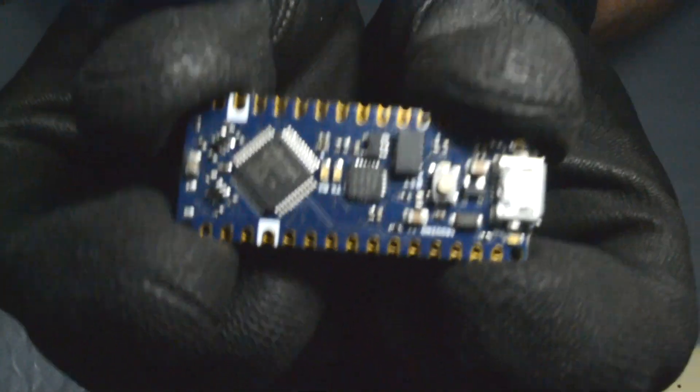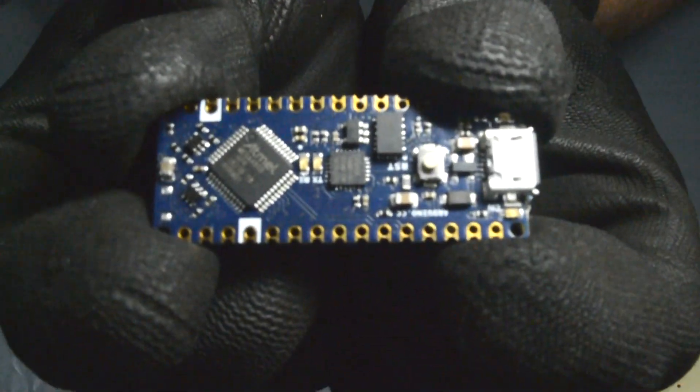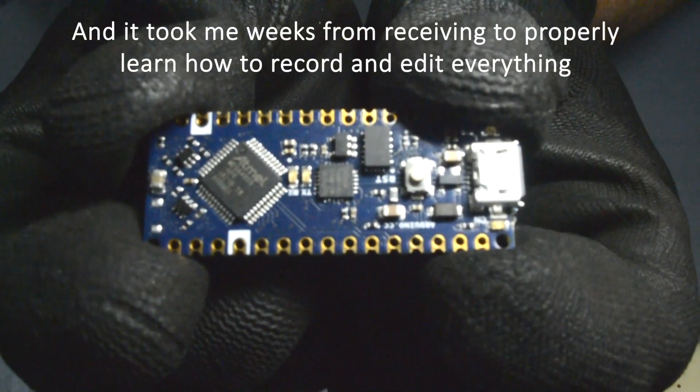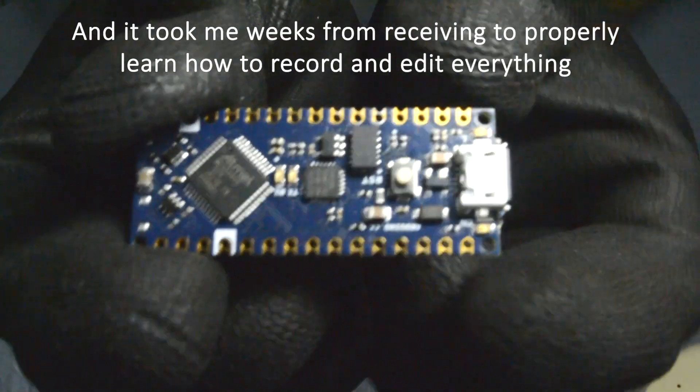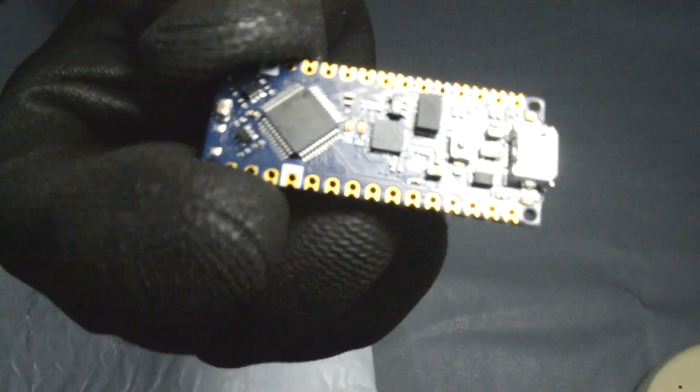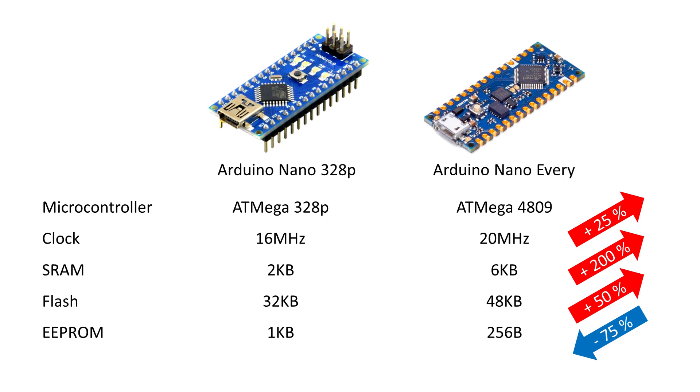Let me just adjust the lighting here — way better. This is the brand new Arduino Nano Every. They just released this about a month ago and I just couldn't make the video until now. The main differences from the common Nano — I gathered some information from the Arduino website.